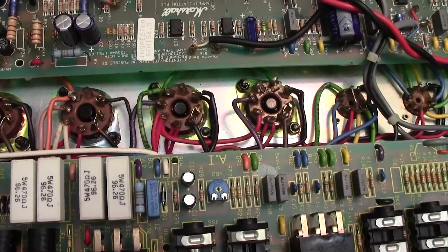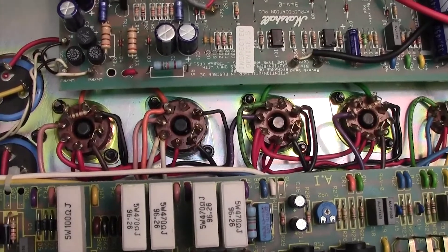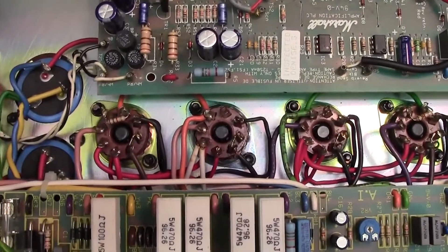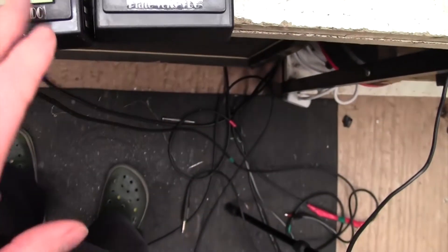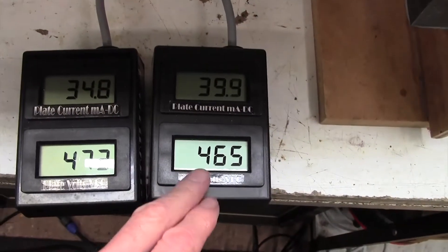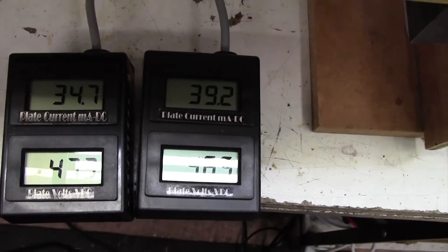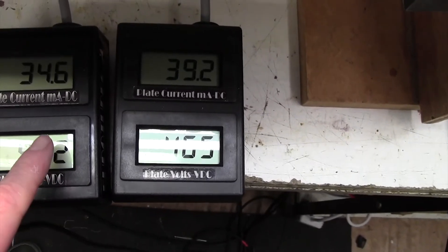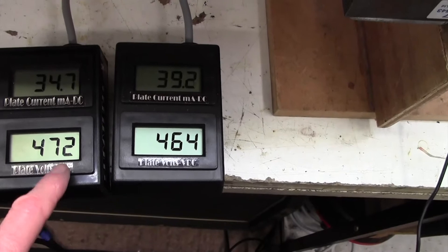I briefly want to mention a way of biasing an amplifier like this if you don't happen to have a bias meter. If you are ever going to be biasing amplifiers, I strongly recommend you just buy yourself a bias meter — they're about £100. I get them from Euro Tubes; they're the best bias meters on the market. They've got a new LED version out which I've got, and I'm just using my old LCD versions at the moment.